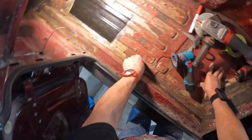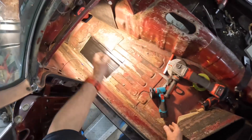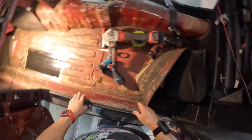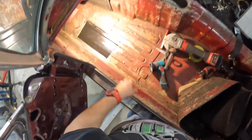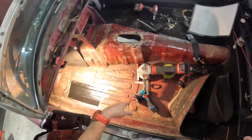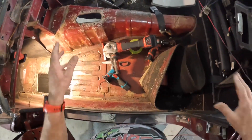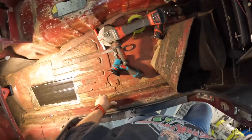I didn't really fancy cutting the whole floor pan out — that would be a major undertaking — considering I only planned on taking the engine out and fitting a supercharger. Now I'm in for a rewire and finding holes. I can relate to those people in YouTube videos who were just going to do one thing and ended up doing this, this, this, and this.